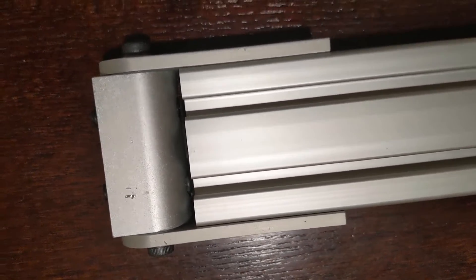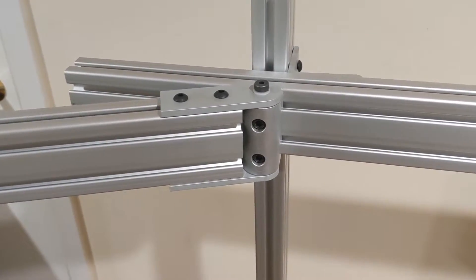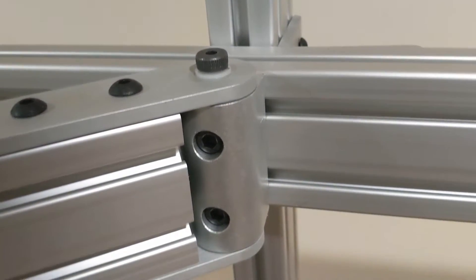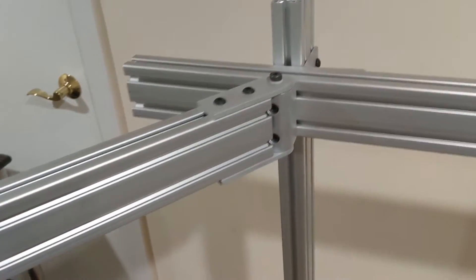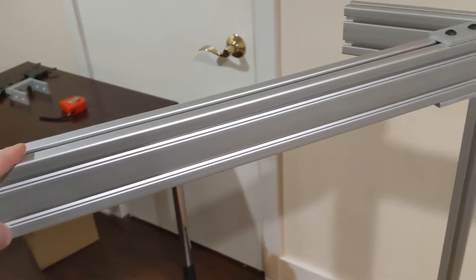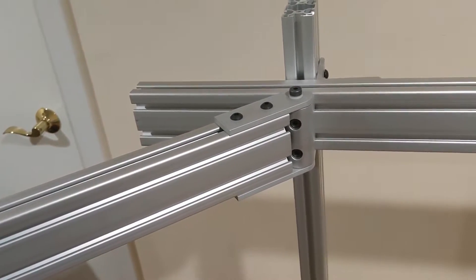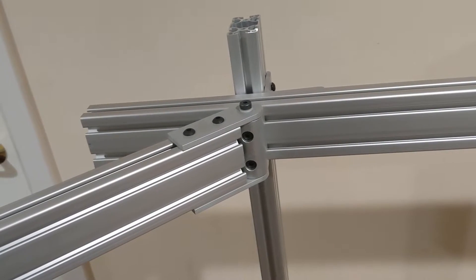Now let's attach this to that. It just slides in with the T-nuts behind the pivot joint, and as you can see, it moves freely. I'll be attaching the monitor there — it will allow me to move them in the direction I'd like to get a perfect three-monitor setup.